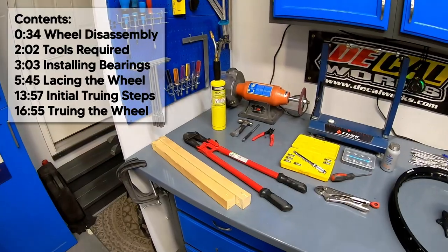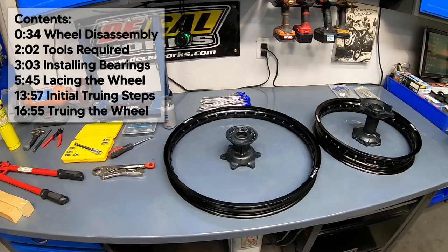What is up everybody? My name's Kincaid, and per request, today I will be showing you how I lace dirt bike wheels. I'll be running you through everything you need to do the job, as well as the techniques to get it done.